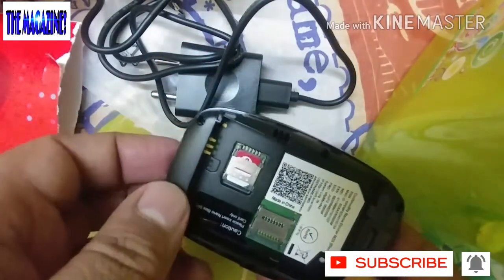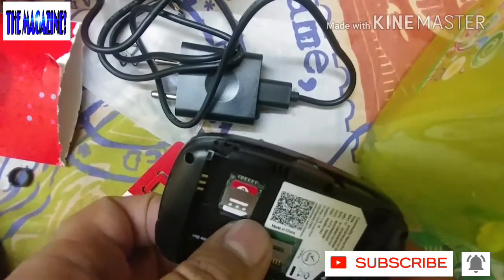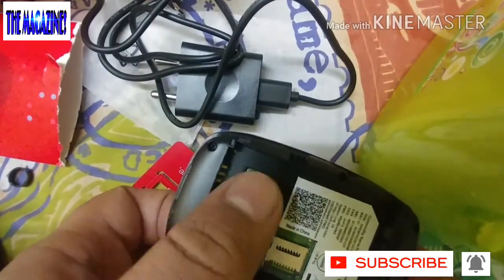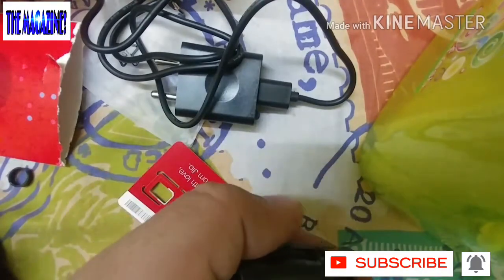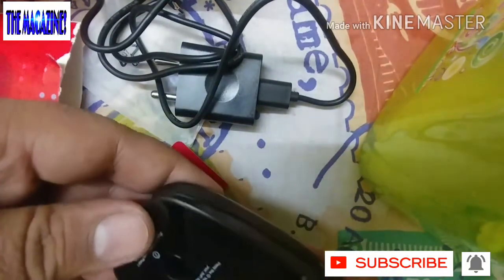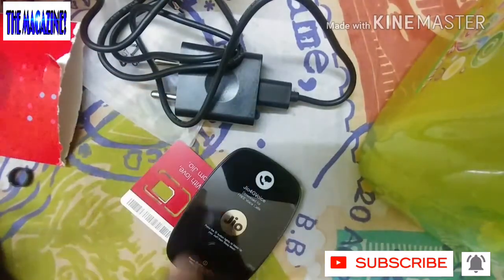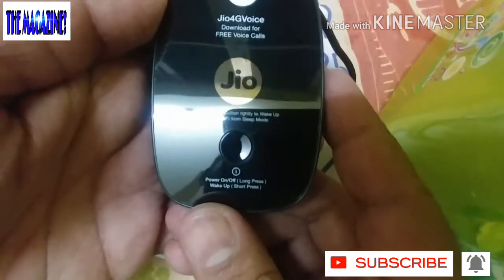It fits perfectly. What you really have to do is orient the SIM so the cut edge faces this side, then push it in and pull through. Now this is done and I'm going to insert the battery correctly at the terminals and push it back in.